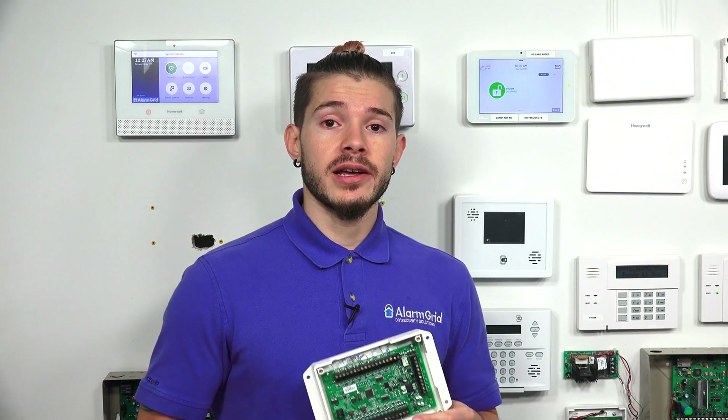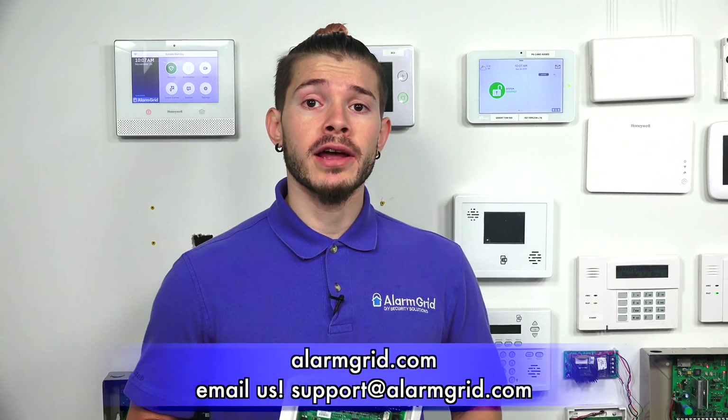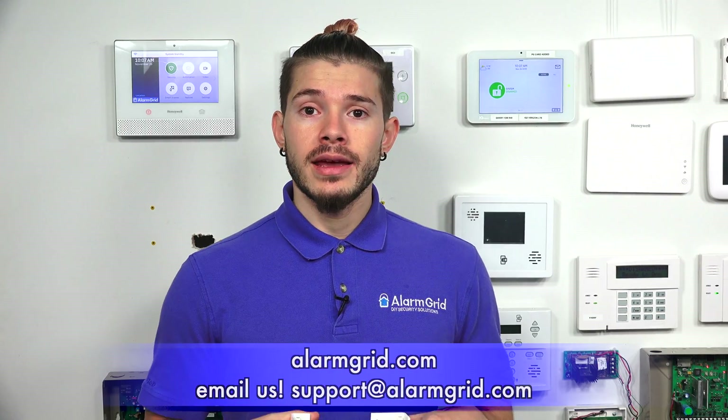If you have any questions about setting it up or about monitoring your alarm system, feel free to contact us at support@alarmgrid.com. If you found the video helpful, make sure you hit like, subscribe to the YouTube channel, and enable notifications so you get notified when we upload new content. I'm George, and I'll see you guys next time. Bye-bye.